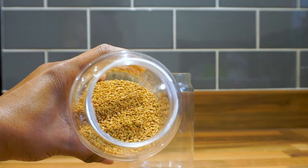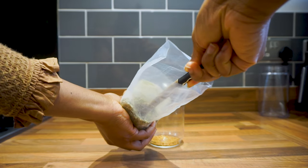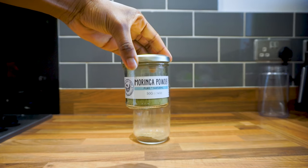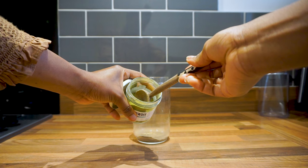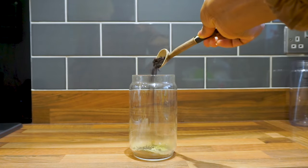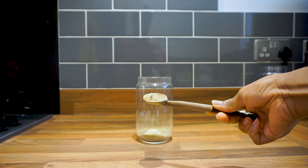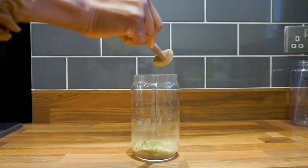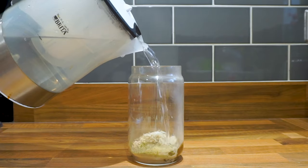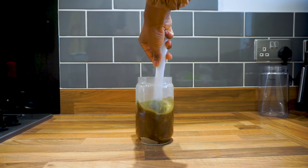First I go in with fenugreek seeds, then I follow up with horsetail herb — horsetail herb is rich in silica. Then I go in with amla, one of my favorite herbs, then moringa powder, organic rosemary herb, some black coffee, neem powder, ashwagandha powder, shikakai powder, indigo leaf powder, hibiscus powder, henna, marshmallow root powder, and slippery elm. Then I go in with some hot water. The marshmallow root, slippery elm, and fenugreek give me a lot of slip and I love that.